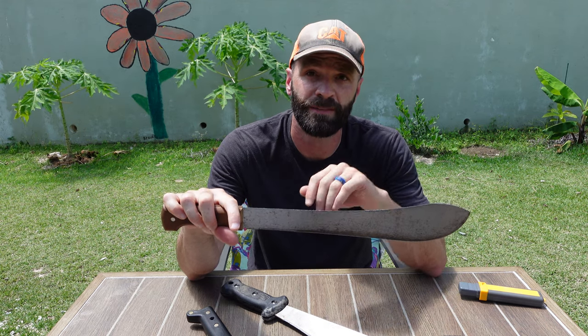If you guys have any other sharpening techniques or tools that you specifically use to sharpen machetes, leave it in the comments so everybody knows about it. If you got value out of this video, please like it and subscribe to the channel. I'll catch you next time.